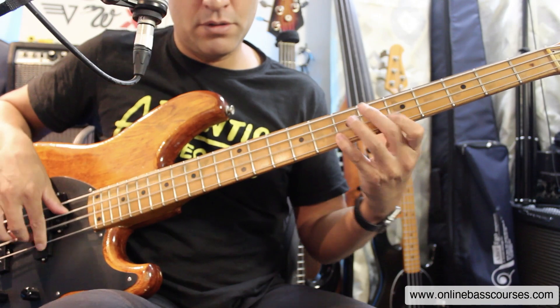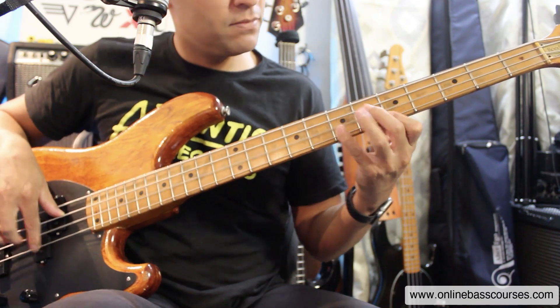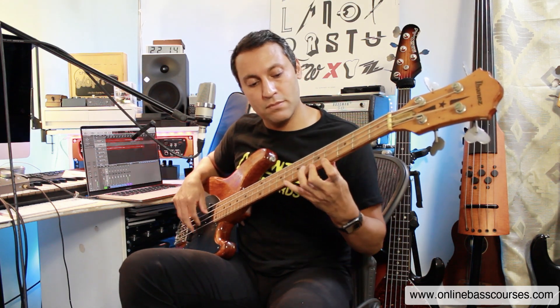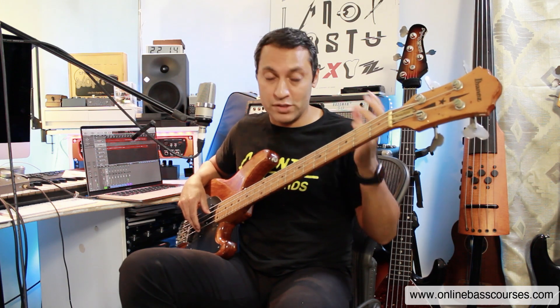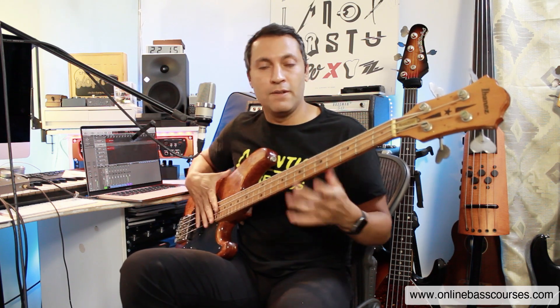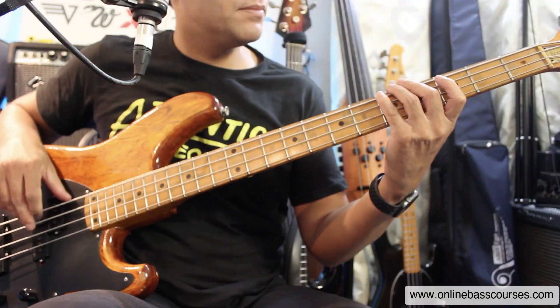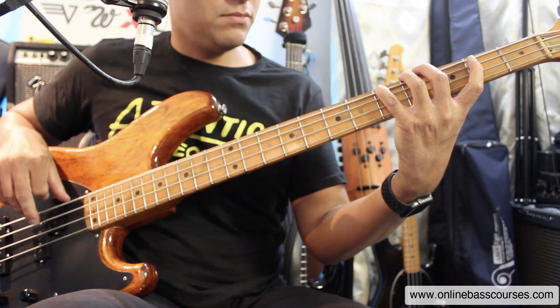Next we have If You Have To Ask by Red Hot Chili Peppers off Blood Sugar Sex Magik. That album is littered with Dorian riffs. This one is actually down the octave on a five string — it's another D Dorian. As soon as you hear or see a major sixth against these minor notes, you know it's Dorian. The Chili Peppers were very influenced by George Clinton and Parliament, and they used the Dorian mode all the time. I'll do another quick bonus from the same album — A Dorian this time.